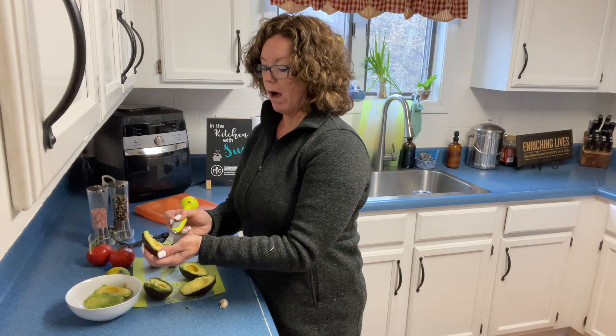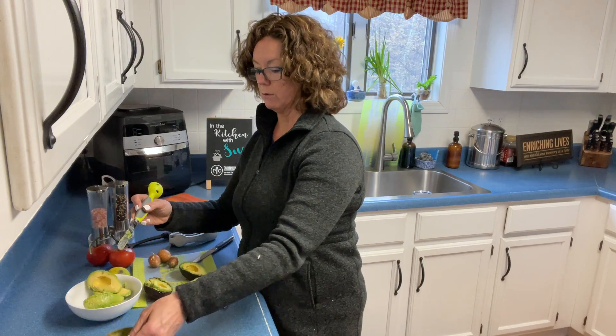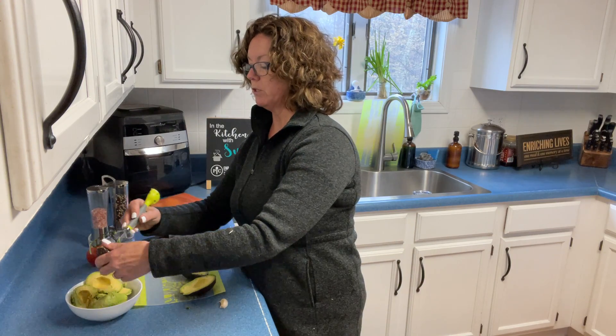Depending upon how you like your guac — whether you like to put tomatoes in it — garlic is what we put in it, lime juice, a little bit of salt. People do their guac differently. You'll have to tell me what you guys put in your guac.